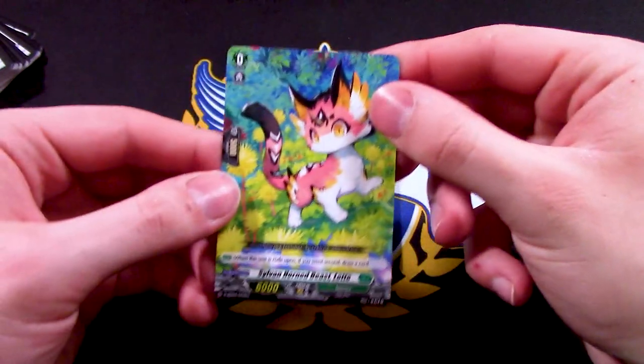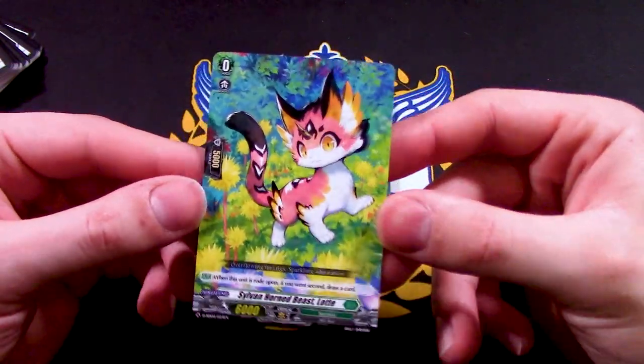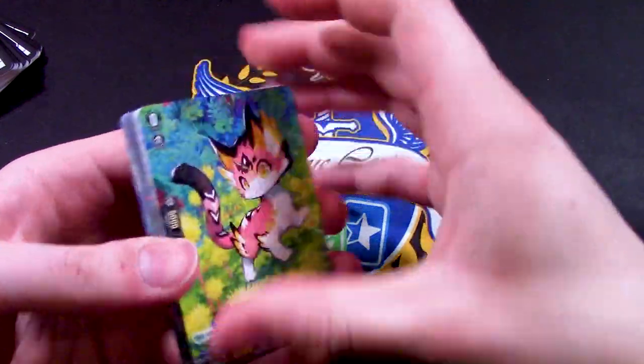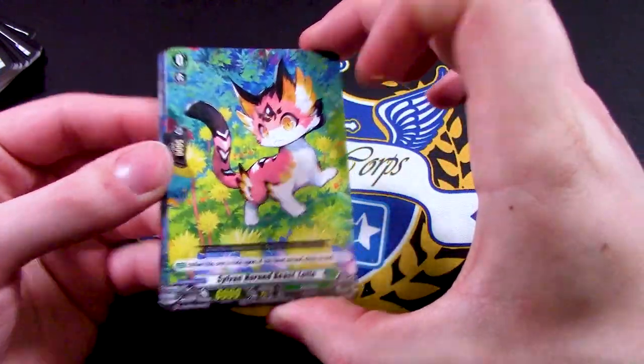For the grade zero, we have Sylvan Horned Beast Lottie — a little kitty cat. It seems like this one has more of a Great Nature aesthetic, which is cool.